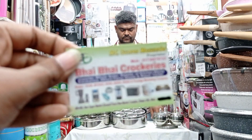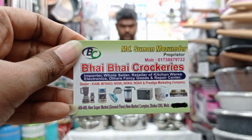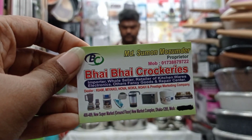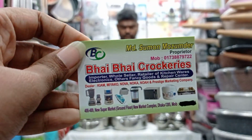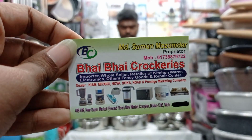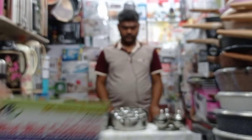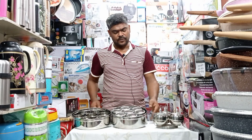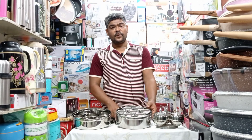Today we have Bhai Bhai Crockery. Bhai Bhai Crockery is located at Chashwar Chashun Menu Supermarket, Ground Floor, New Market Complex, Dhaka. Contact number: 01738879722. This number is also available on WhatsApp. You can place online orders with us.